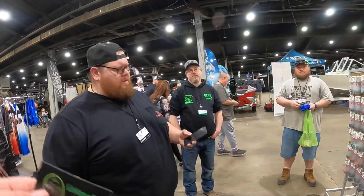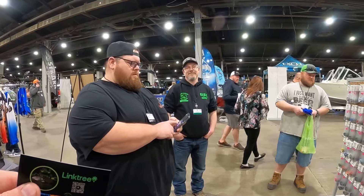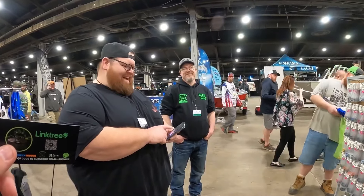You got your TKJ? Yep. TKJ Fishing, man - go subscribe. Dread hit 500. Want to hit 500? I'm catching and cooking a carp, so get me there. I got you - I'm going to subscribe right now.